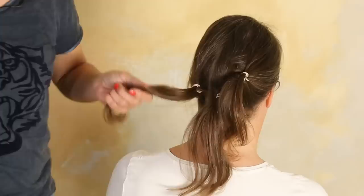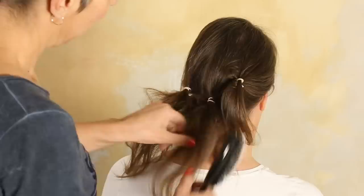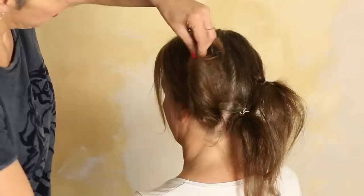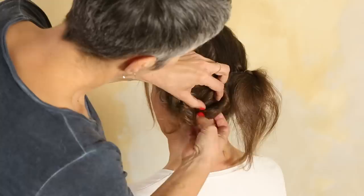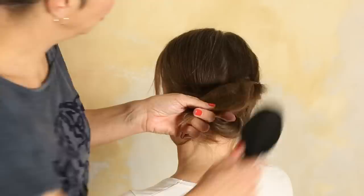We start with the lower one and backcomb it. Then the middle one — backcomb it as well. And the third one as well. Take some needles or bobby pins and just wrap it around. Pin it. And the third one, you do the same — just up here.